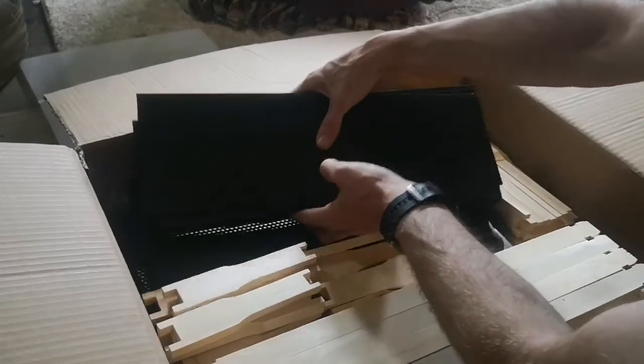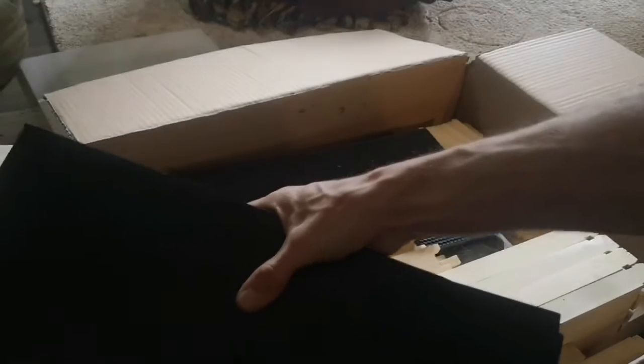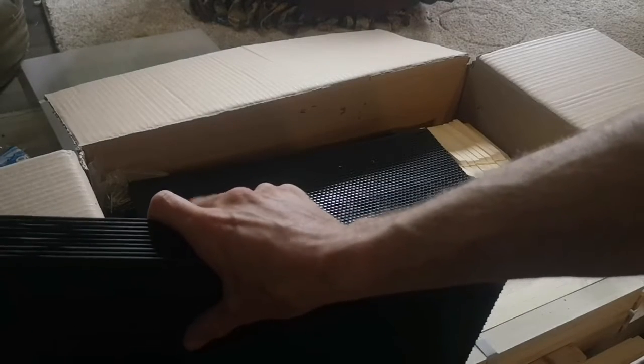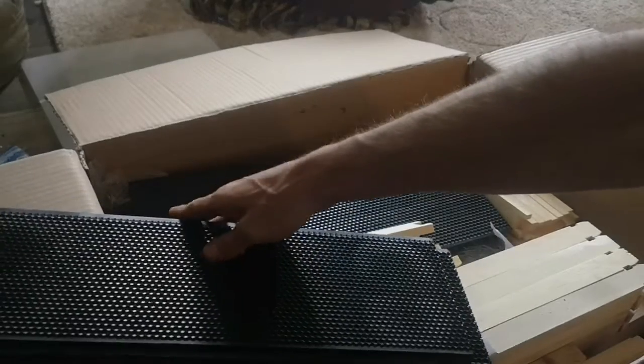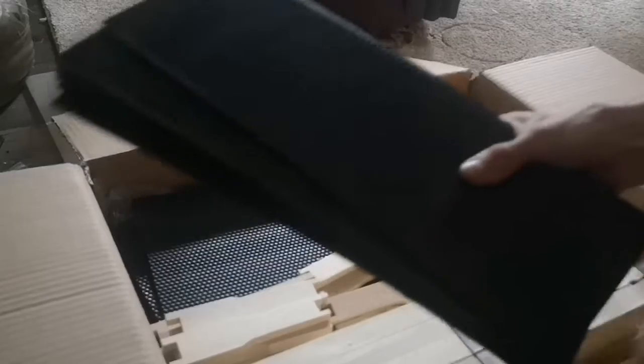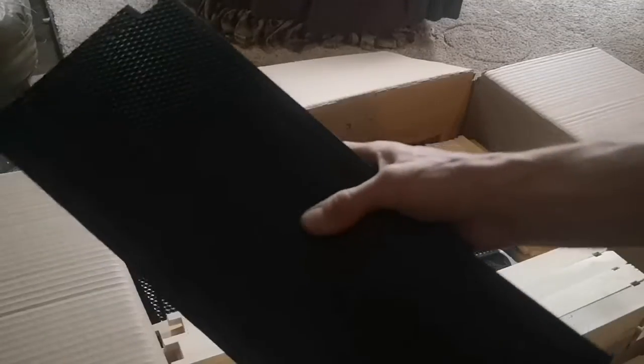These here are foundations for the medium frames for the honey super. These are going to be the part of the frame for the honey super where the bees store the honey.